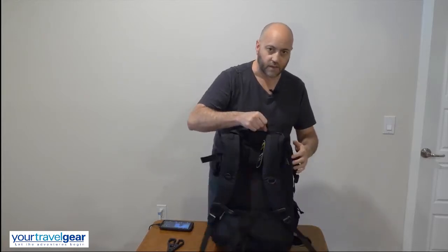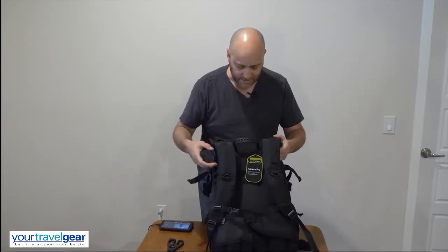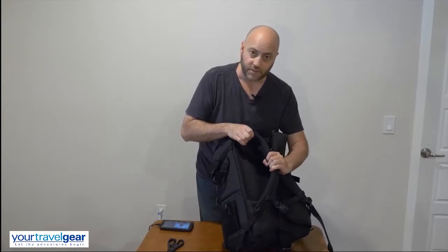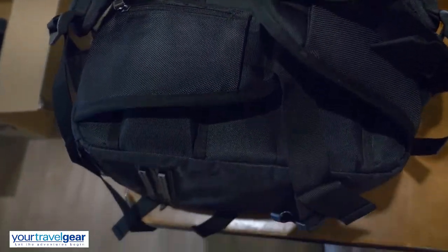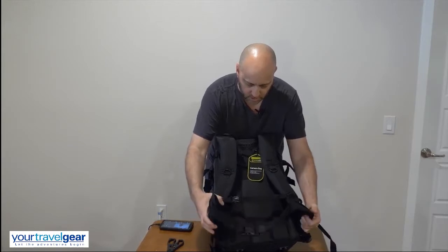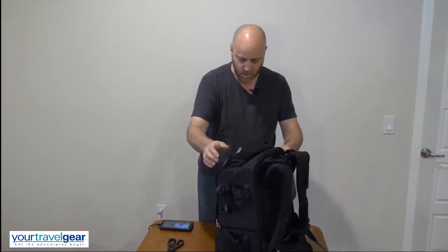I'll show you the back side — the lighting isn't so great here at this moment. We have heavy-duty straps; I'll take some close-up pictures too so you can see. There is a belt that goes around the waist and it has pockets — this thing is huge.